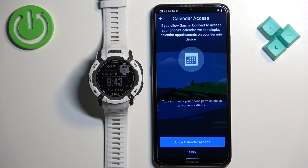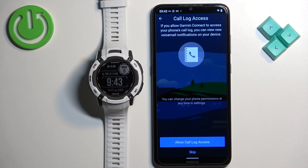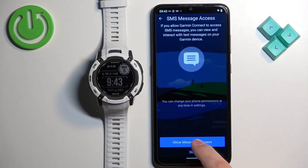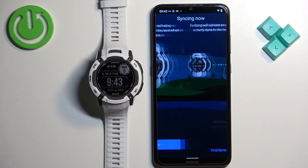Next we have calendar access, which lets you see calendar events on your watch. Tap on skip if you don't need it. Next is call log access, required to see who's calling you and receive call notifications on your watch — tap skip if you don't need it. The same applies to phone call access and SMS — skip or deny as preferred. Once you're done with the permissions, tap on sync now.